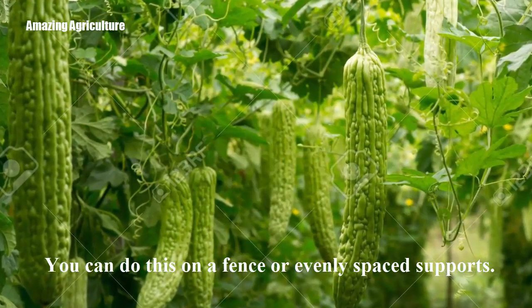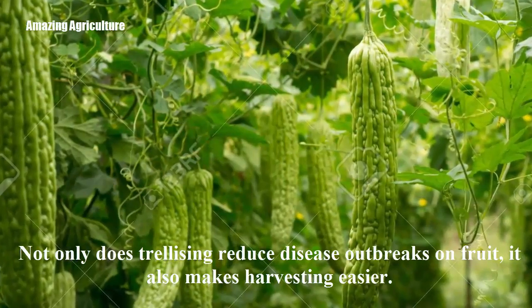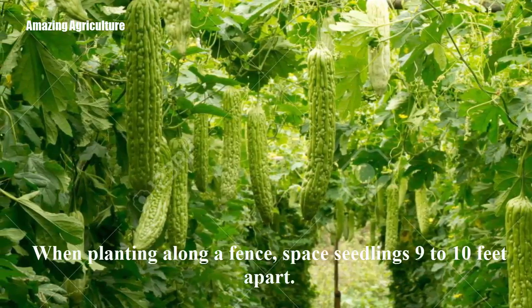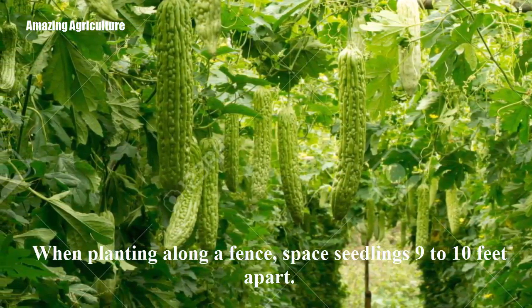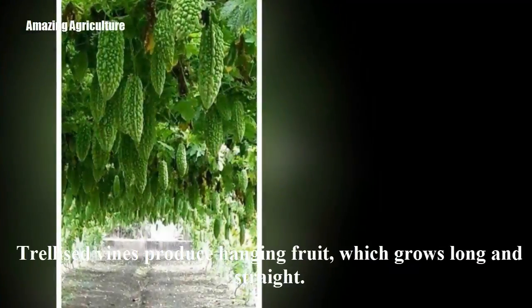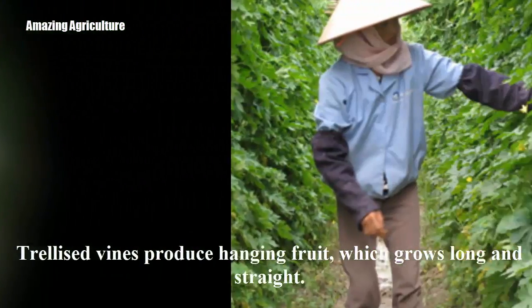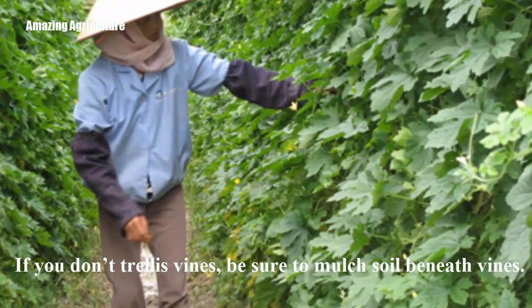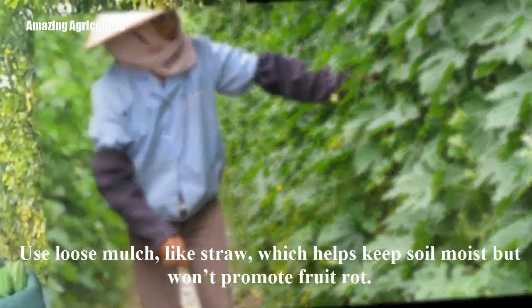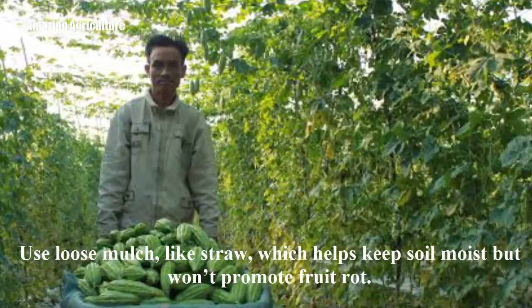You can trellis on a fence or evenly spaced supports. Not only does trellising reduce disease outbreaks on fruit, it also makes harvesting easier. When planting along a fence, space seedlings 9 to 10 feet apart. Trellis vines produce hanging fruit, which grows long and straight. If you don't trellis vines, be sure to mulch soil beneath vines. Use loose mulch, like straw, which helps keep soil moist but won't promote fruit rot.